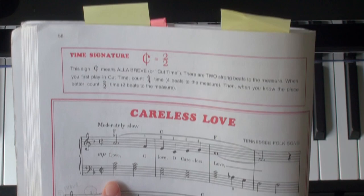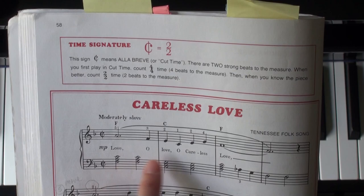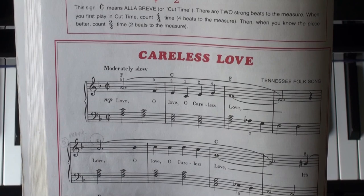So we should count it as 1-and-2-and, 1-and-2-and. In this case, when a half note equals one beat, a quarter note equals half a beat.